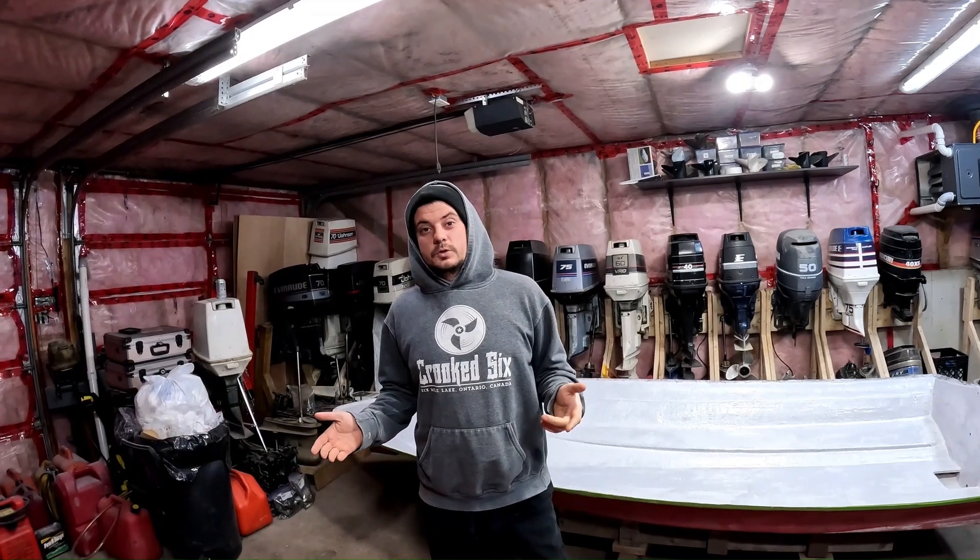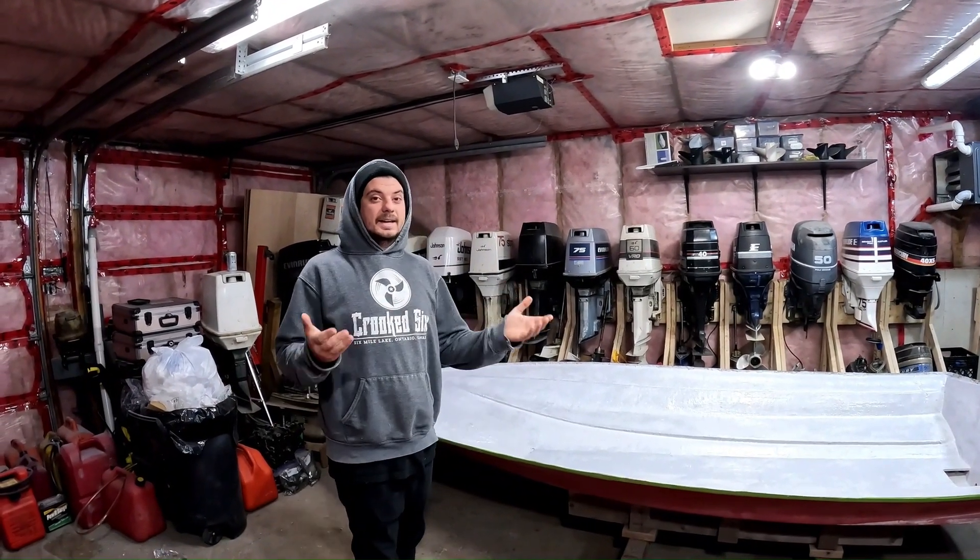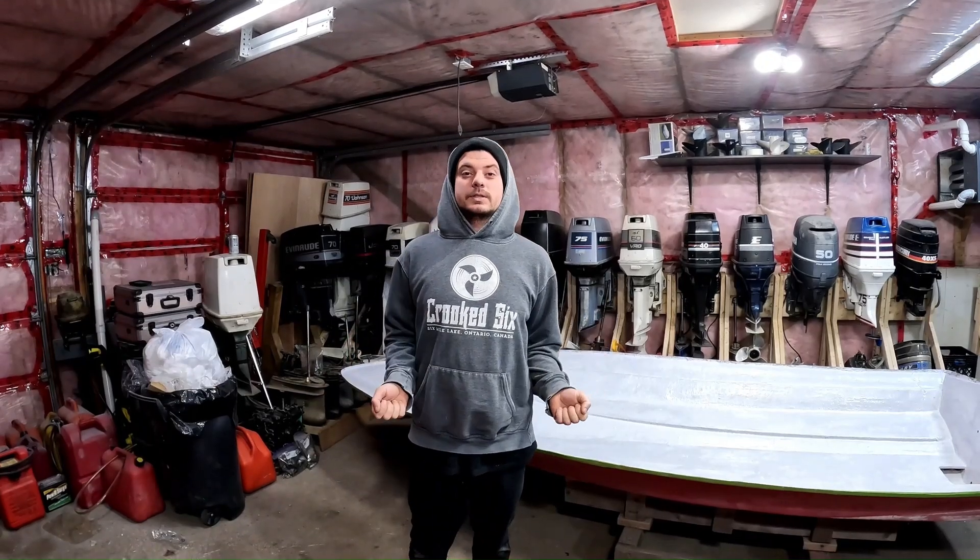You just saw us pick the deck up and it's pretty light. So now we're going to pick up the hull and kind of get a gauge of how light this boat's going to be once it's all together.